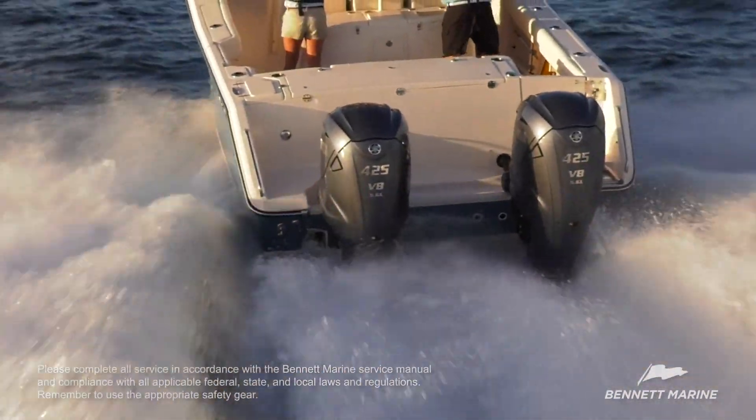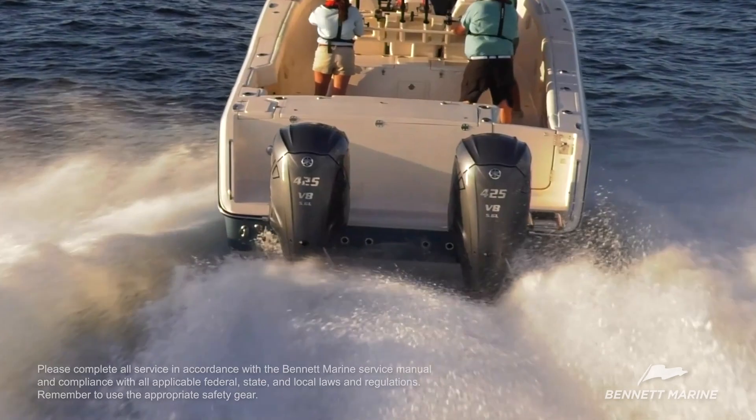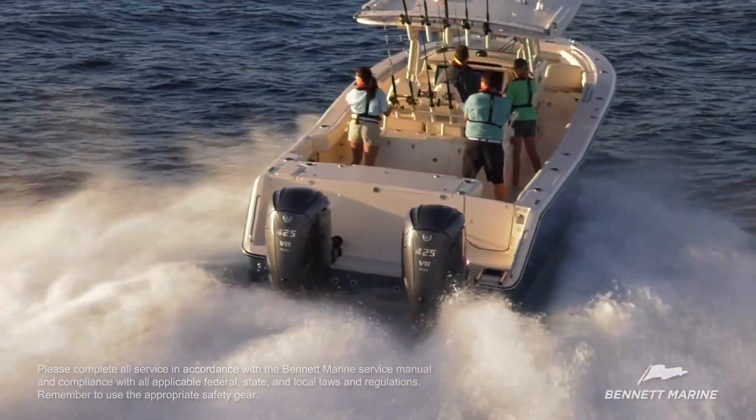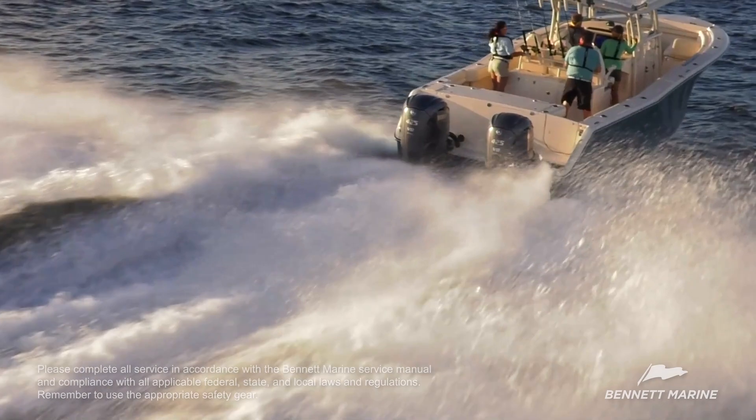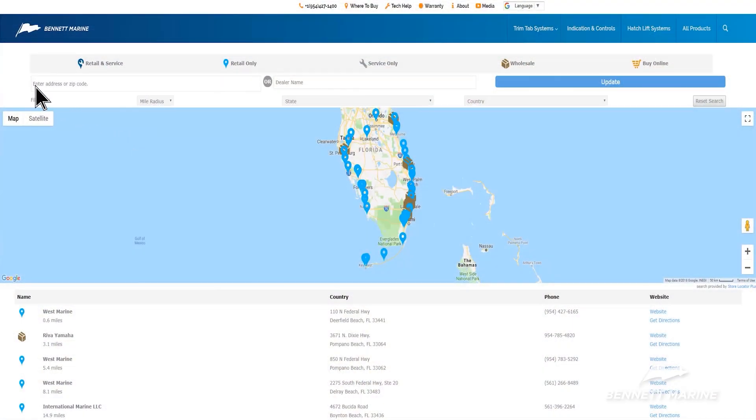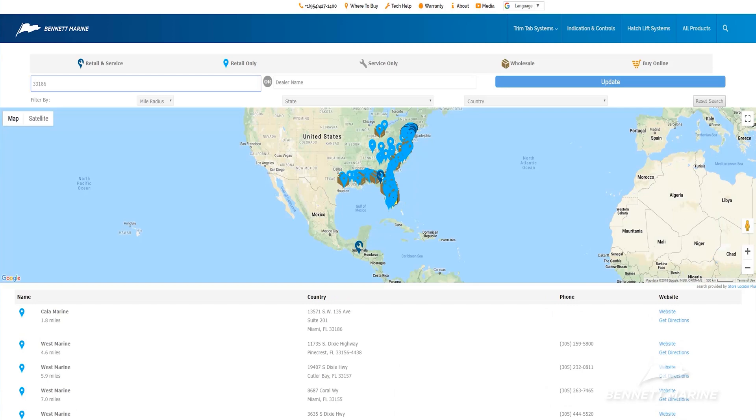The Bennett Marine Hydraulic Trim Tab System is an excellent addition to your boat and will help balance loads, plane faster, and increase efficiency and performance. Your authorized Bennett Marine retailer can assist you with this project from ordering parts to offering product information and advice. Bennett Marine retailers are there to help.